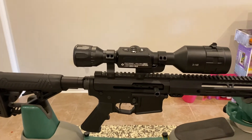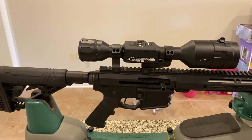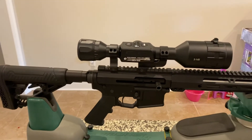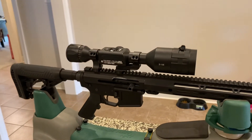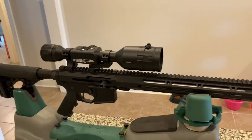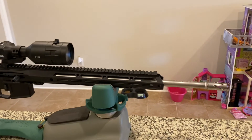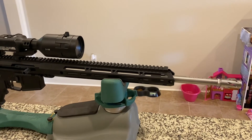It's definitely a learning curve. I'm waiting on the magazines to come in so I can take it out and test fire. I know I could just feed a single round and shoot it, but that's not really what I want to do. This is for my son — I had it built for his birthday and added a few things to it.